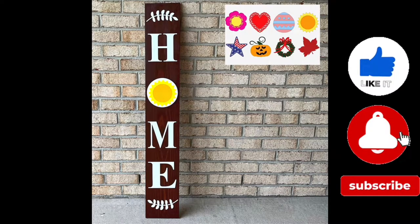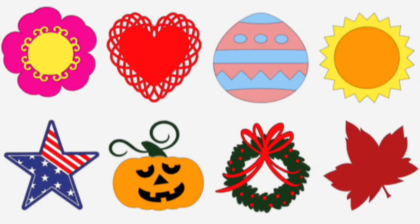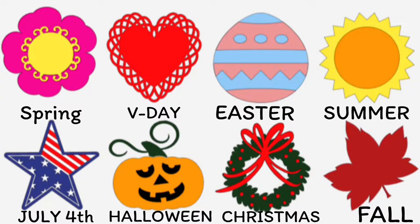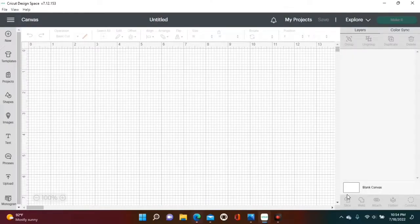Hey y'all, welcome back to another video! Today we're gonna be making a porch sign where we can change from different seasons and holidays. There will be eight changeables, so let's get into the video.